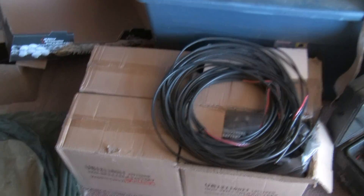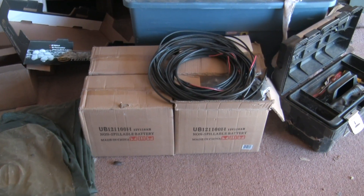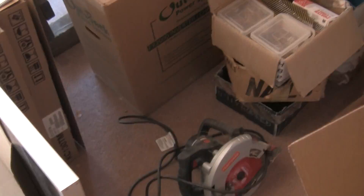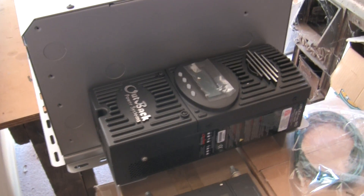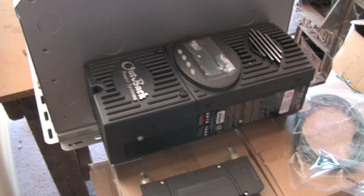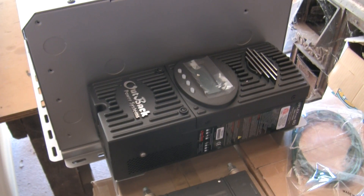Batteries are right here. This is going to be just a real small starter set. These batteries are 110 amp hour 12 volt and we're going to be running a 24 volt battery system. Here's the charge controller which will accept the incoming PV and will regulate the charge in the batteries and bypass over to the inverter when the batteries are full.